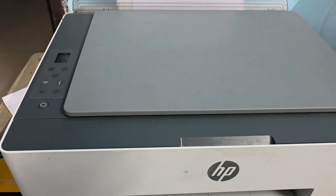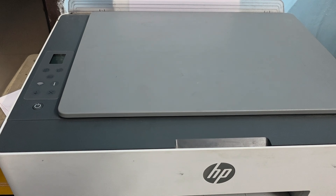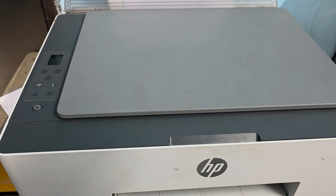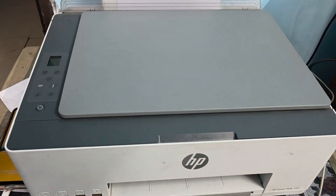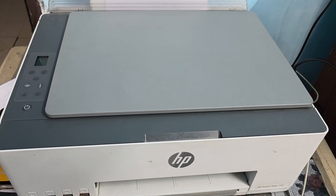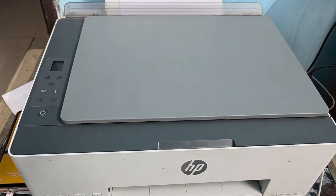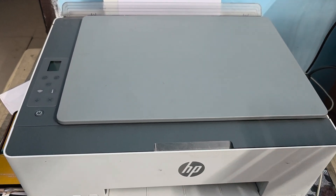Hi guys, welcome back. In this video we will see how to fix HP printer keeps beeping and audio alert. If your HP printer is beeping, the issue can stem from a hardware problem, maybe a supply warning, connection issue, or system alert.